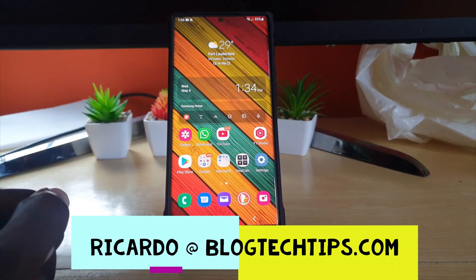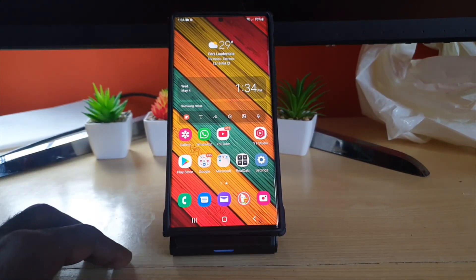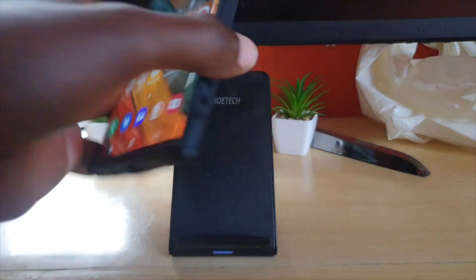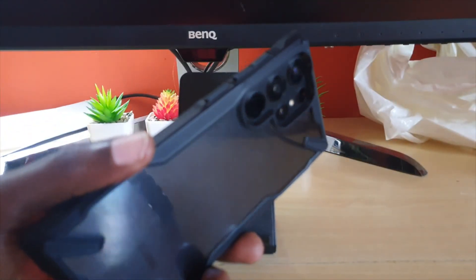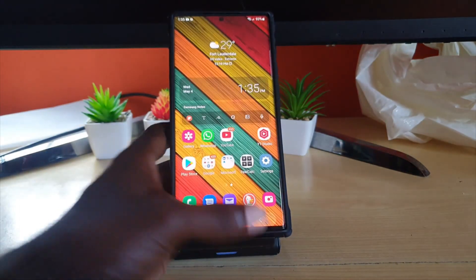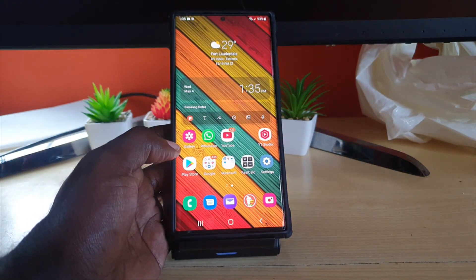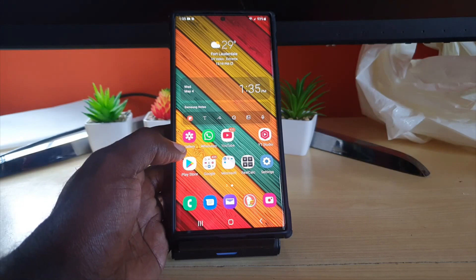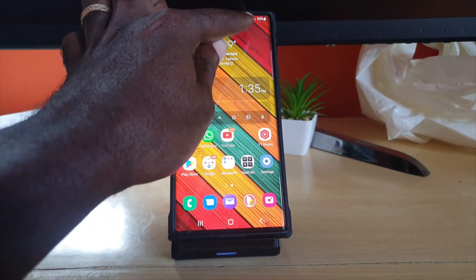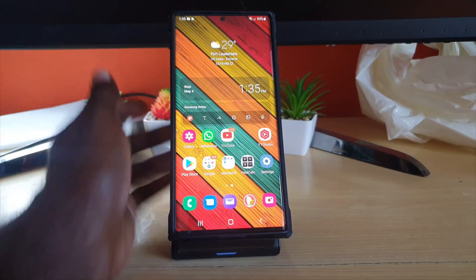Hey guys, Ricardo here and welcome to another Blog Tech Tips. In today's tutorial there's an exciting fix that involves just about any Samsung device — that includes the S22 Ultra, the S22, S22 Plus, Note devices, any Samsung device. If you have a particular Samsung device with this issue, this tutorial is going to show you how to fix it. The issue is how to fix the exclamation mark on your Wi-Fi.